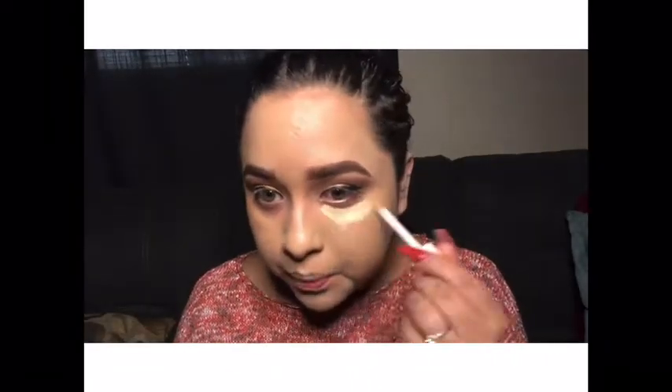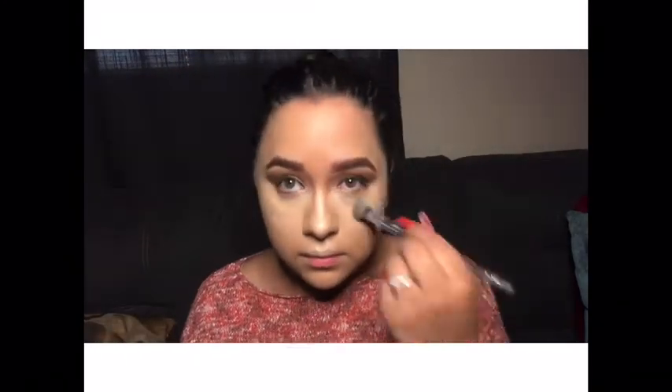That's the Fenty concealer all over my under-eyes. I really like this concealer — even though it tends to crease, it blends out really nicely and is very long-lasting, but it does crease a little bit. And I'm using my Kiss contour kit with my angled brush.